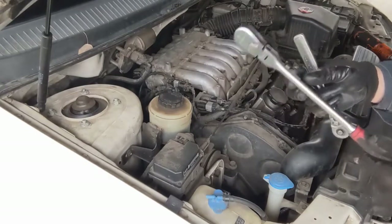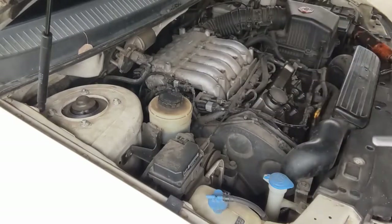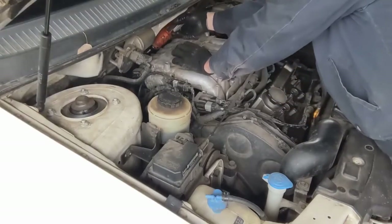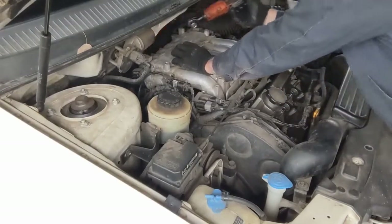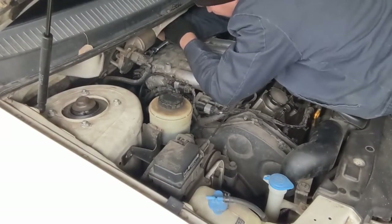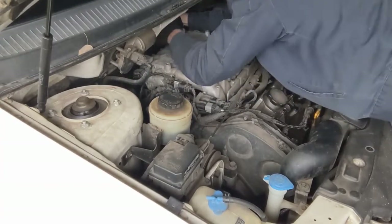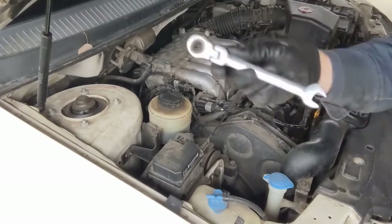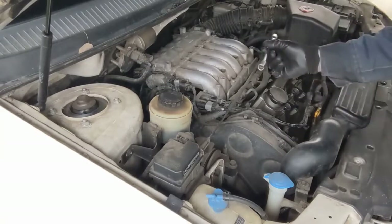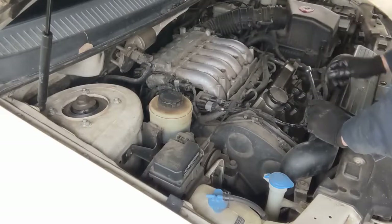Kind of a pain to get to the back ones. They are 12 millimeter. My long ratchet just wasn't good, so having something a little stubbier is better. Let's see if I can get my electric ratchet back there — no way. Ratcheting wrench — that was the ticket. Now I'm going to pull off the main bolts. They're 12 millimeter. There's seven of them altogether. I'm going to pull this bracket off so I can get behind it to those three.